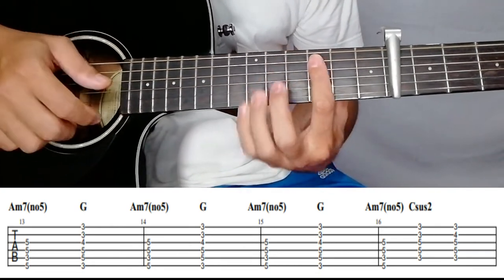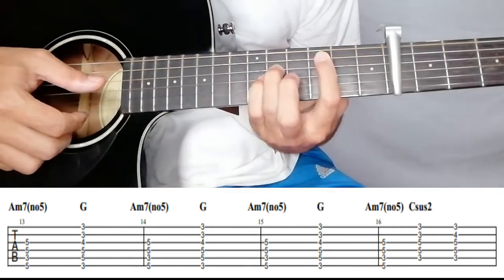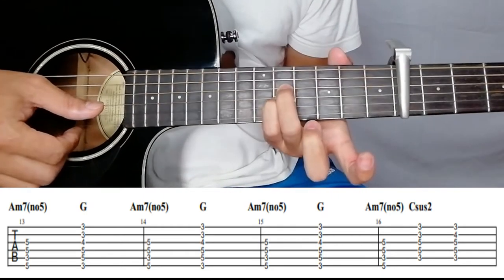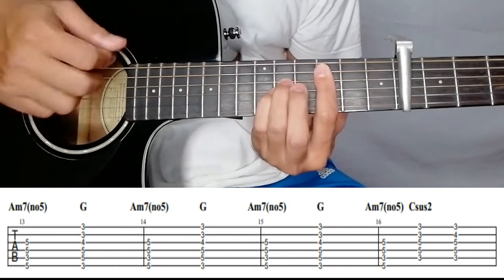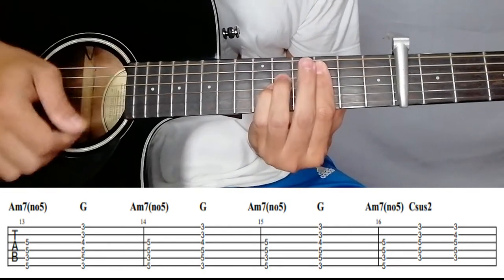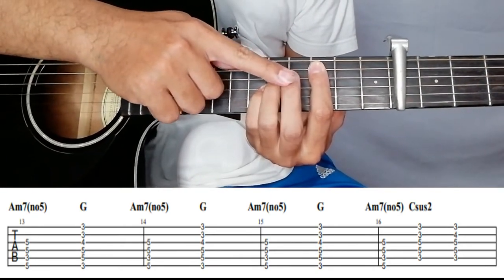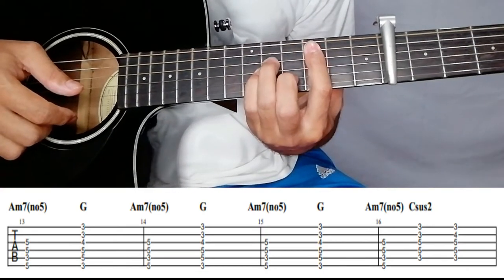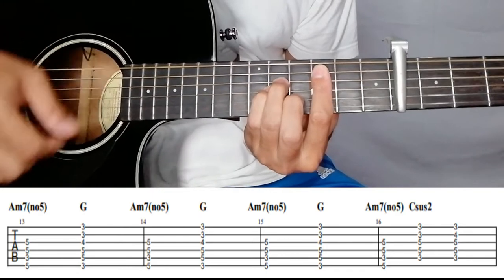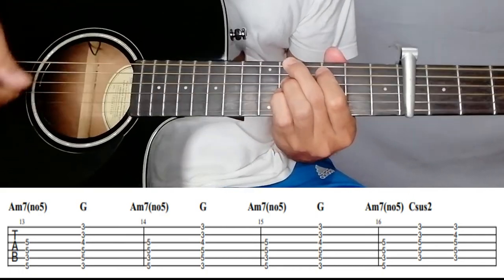For the C sus 2, bar on the third fret from the fifth string down, then fourth string on the fifth fret and third string on the fifth fret. Then you just need to add your middle finger on the second string to make it C minor. Then A minor seven and G two times — 'I miss you.'